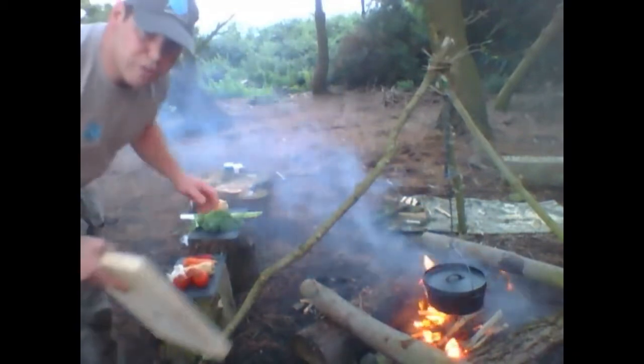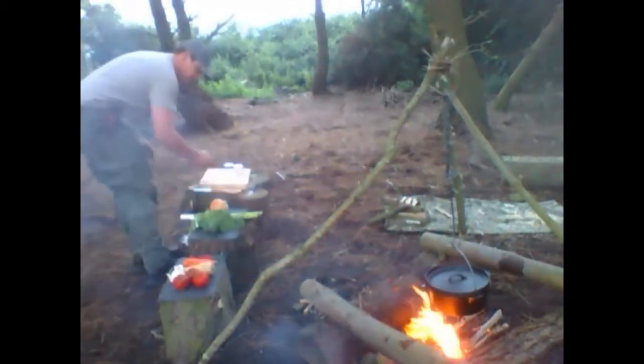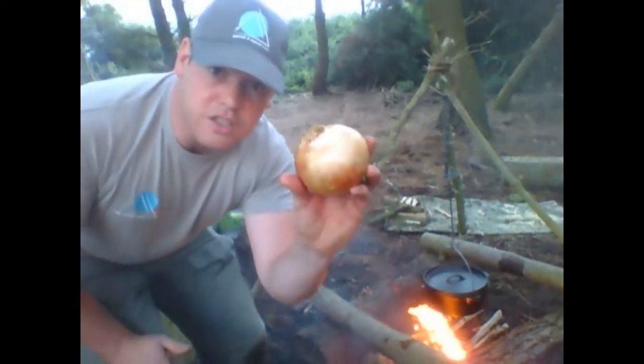Now while that lamb is doing away in there I'm going to cut up the vegetables. What I have here is a nice big size Spanish onion.